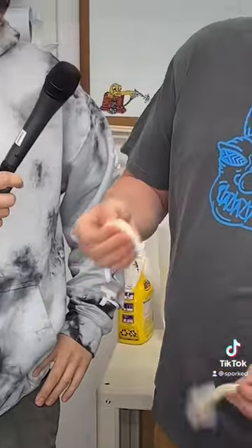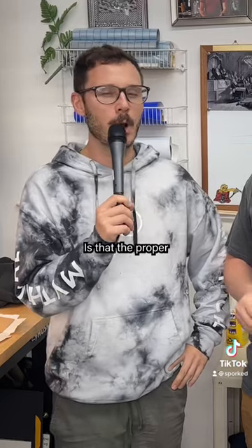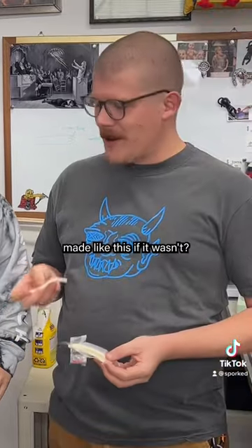Hey Lucas, what's up? Show me how you eat this. Okay, here's a question — is that the proper way to eat this? Why would it be made like this if it wasn't?